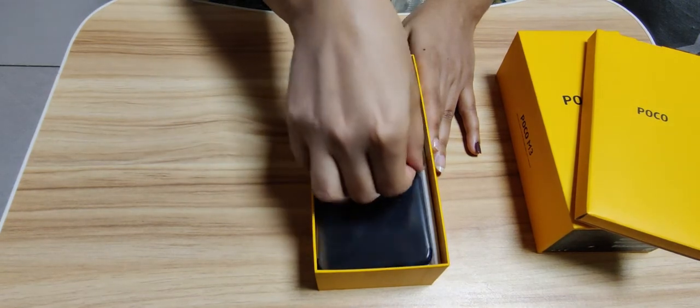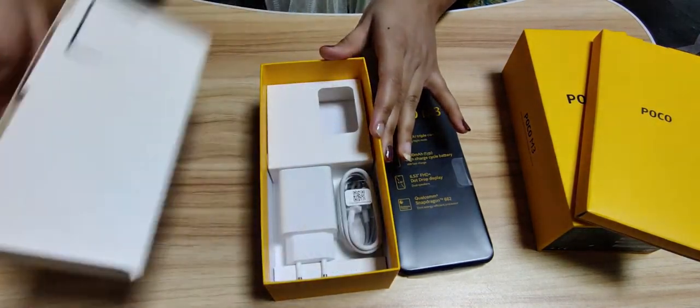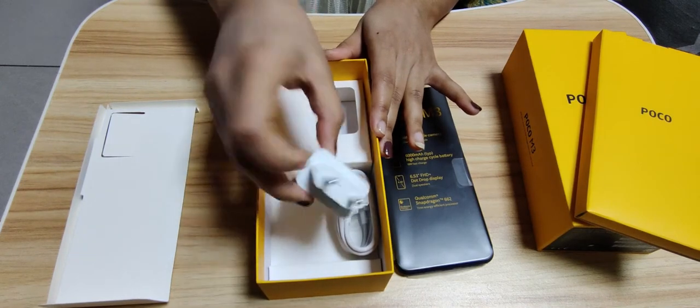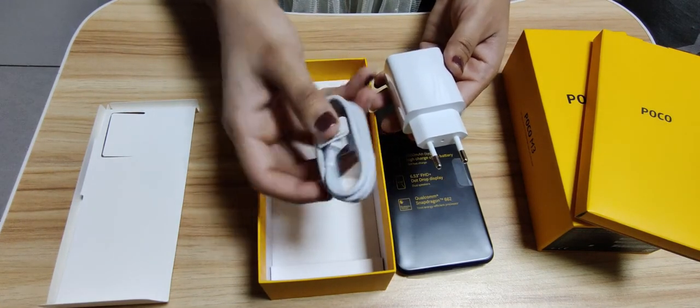Now let's take out this mobile and see what else is in the box — later we will get on with the specifications. Here we have the adapter, and further it has a Type-C cable.